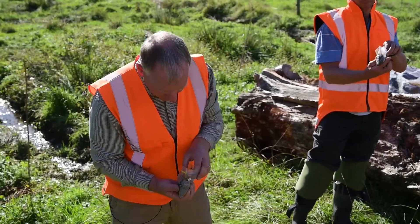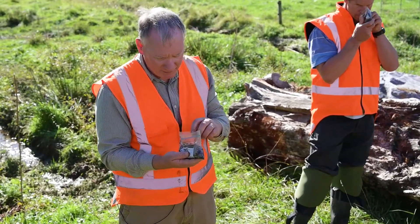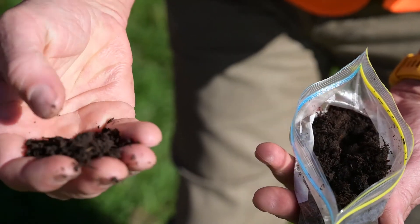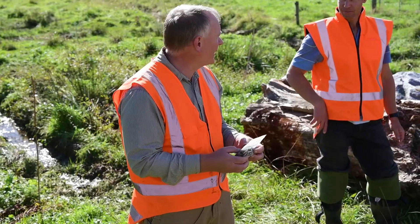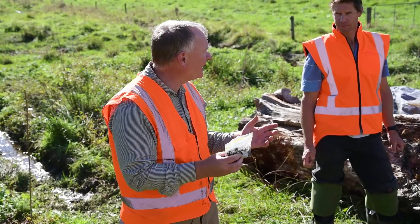Just so you get an idea, I'll pass around behind it the topsoil — good dark topsoil. It looks like peat, but if you look at it really closely, it's more soil than rotted vegetation, and that's usually the difference between topsoil and peat.